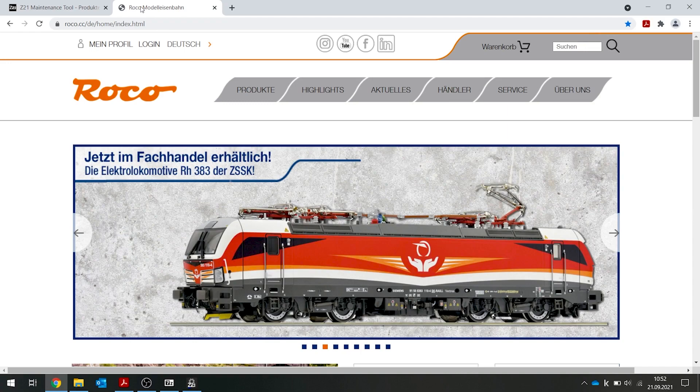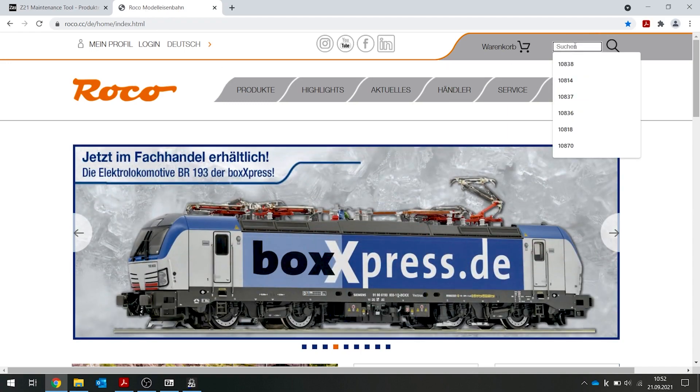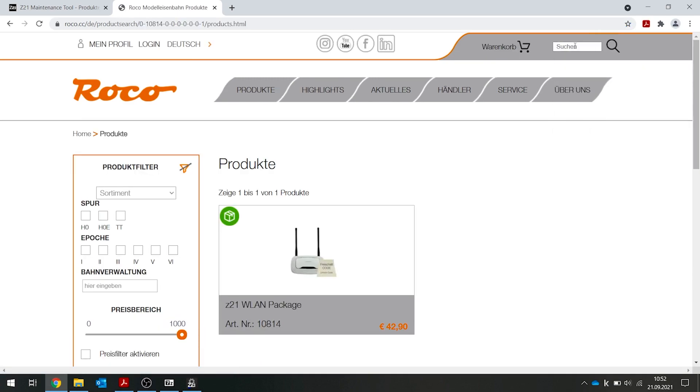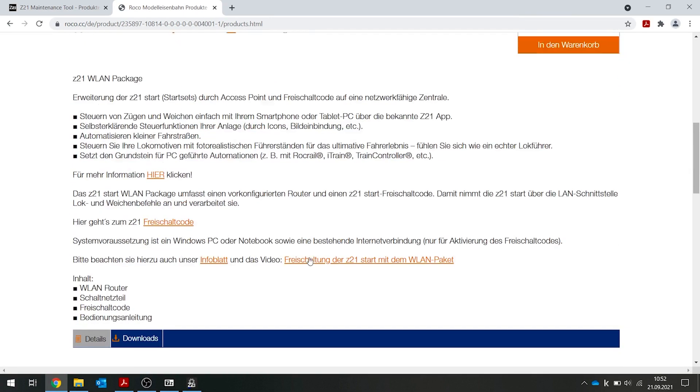Then switch from the z21.eu page to the home page www.roco.cc. In the search box at the top, enter the part number of your wireless LAN package, which is 10814. Now click on the image, scroll down, and you will see this item.